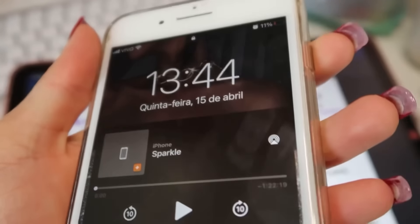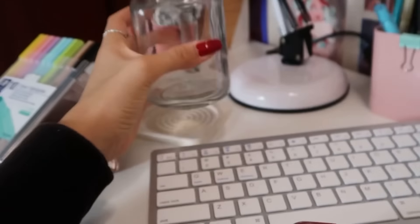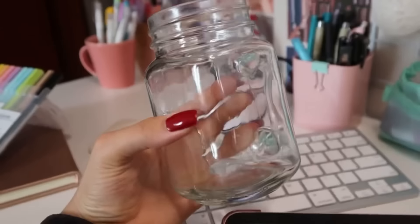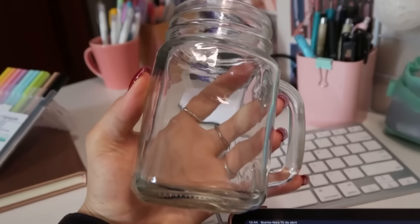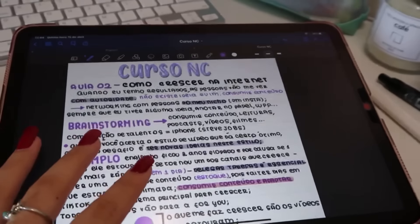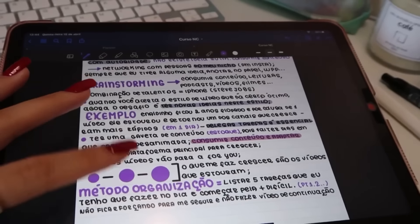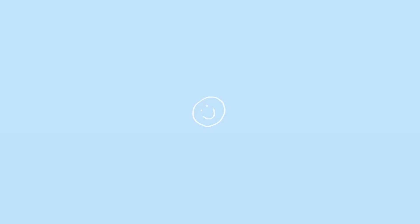Agora eu vou assistir mais uma aula. Meu celular tá 11%, então acho que dá tempo. Eu também quero encher a minha garrafinha de água porque acabou e eu já tô com sede. Mas é isso, gente — eu tô adorando fazer resumo no iPad, tá ficando tão bonito, tão organizadinho. Tchau, tchau.